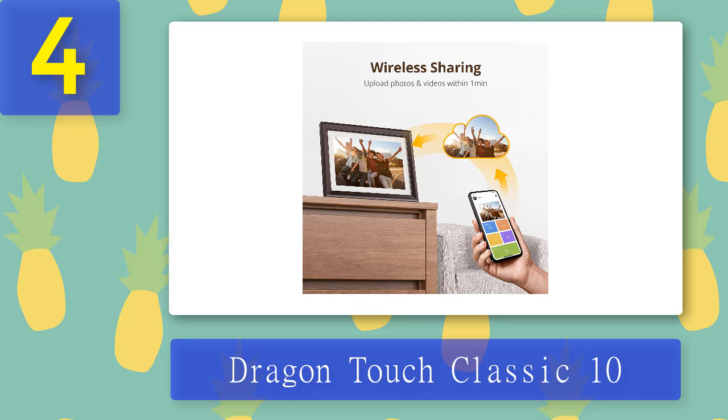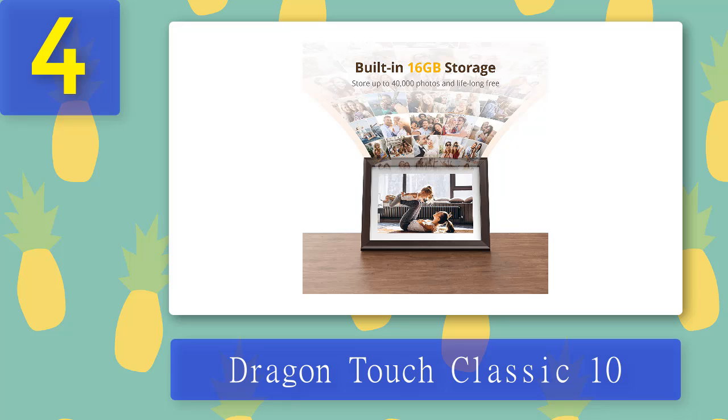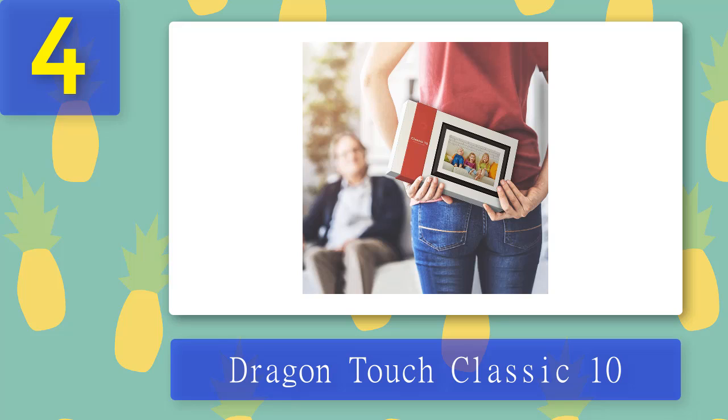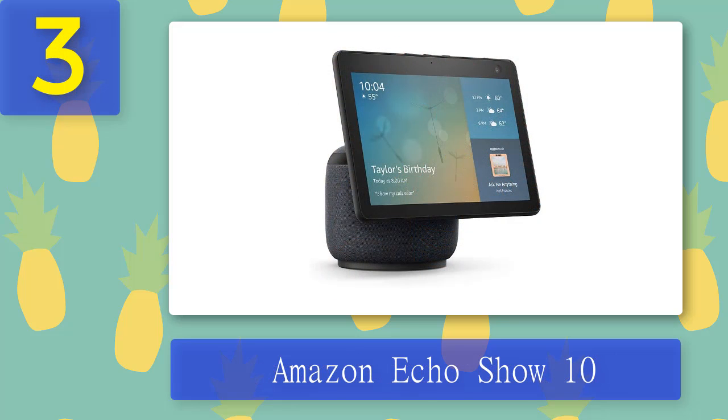Also on the minus side, the screen resolution is only barely HD and the frame design is generic. The big plus is that there are no subscription or storage fees associated with this frame, and if you're concerned about security you can keep everything offline. Pros: cheap and cheerful, no extra fees. Cons: generic design, low resolution, clunky to use.